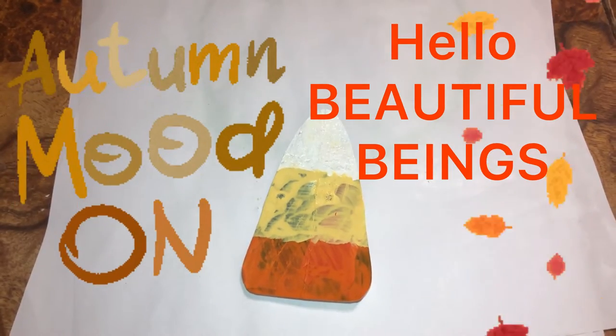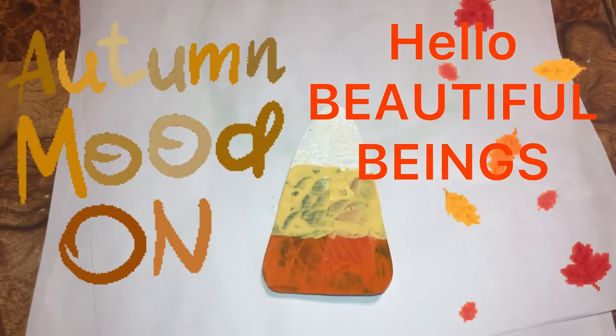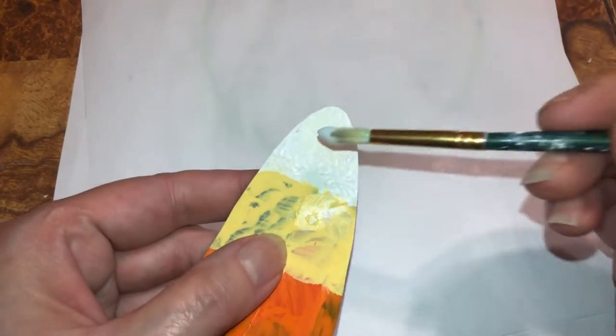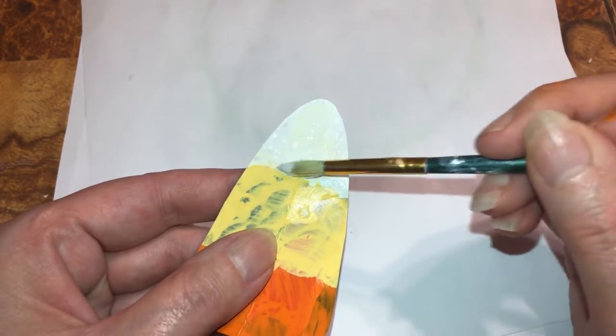I got another idea with candy corn — I can't help it, I think it's cute. I'm only doing this for the people that don't have fabric. I'm gonna put a little Mod Podge on here.